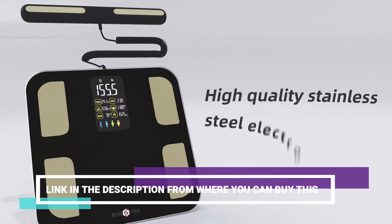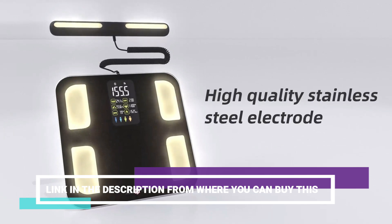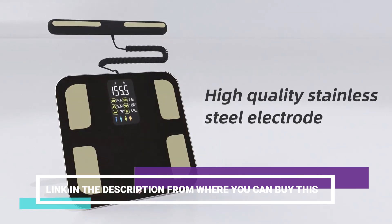With its built-in BMR Index, the scale calculates your basal metabolic rate, helping you understand your body's energy needs and metabolism.